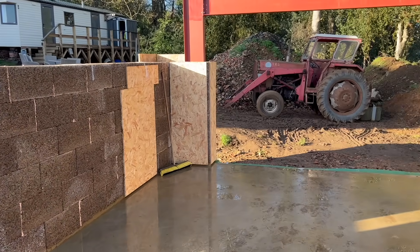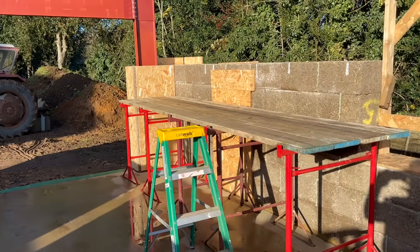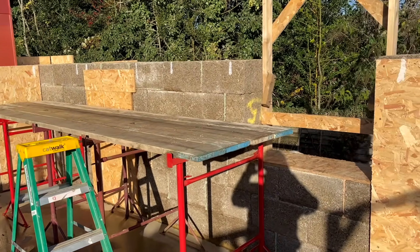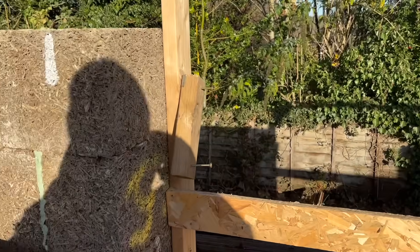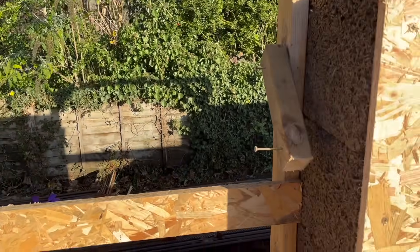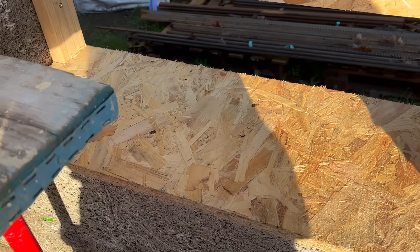As you can see from the trestles and the scaffold boards, Ellie and I had already worked out the direction of pour. I've also put the chock blocks ready to the window frames for securing down the window sills once we've filled them up.